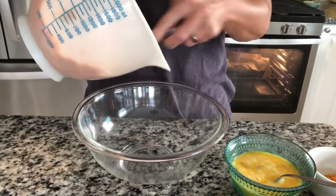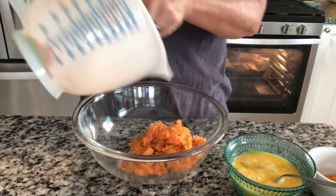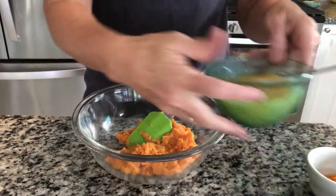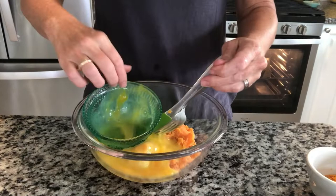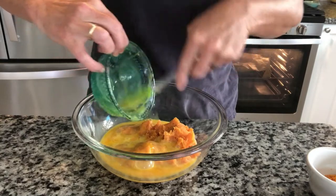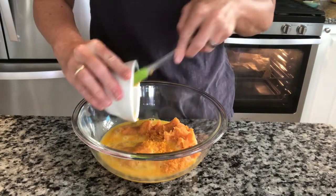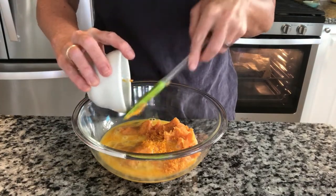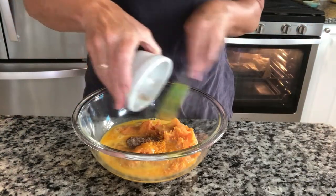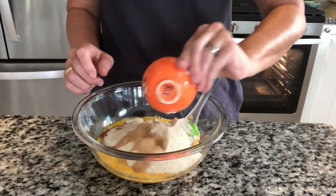Let's get our ingredients in the bowl. We have our sweet potato going in. All measurements will be in the description down below. We have our egg, orange peel — oh, orange and cardamom go so well together — and our cinnamon, cardamom, and salt, and our sugar and our vanilla.